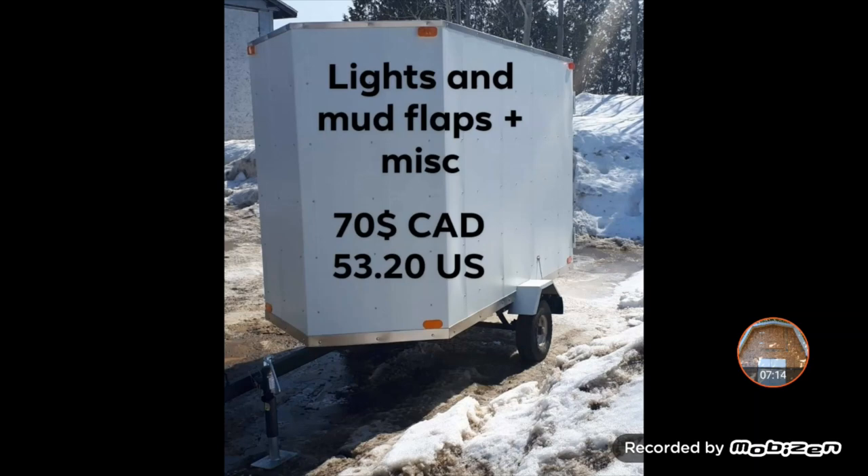And then the lights, mud flaps, and miscellaneous items. There's not much miscellaneous — the lights and all that cost me $70. The actual tail lights I saved from the original trailer. The mud flaps were just some rubber I got at Home Depot and cut to size. And yeah, really just a few screws here and there, plus caulking — I caulked all the top of the aluminum trim.